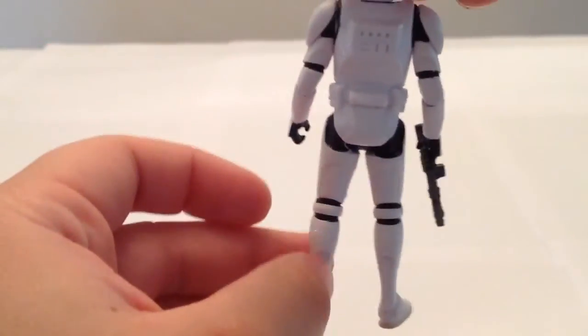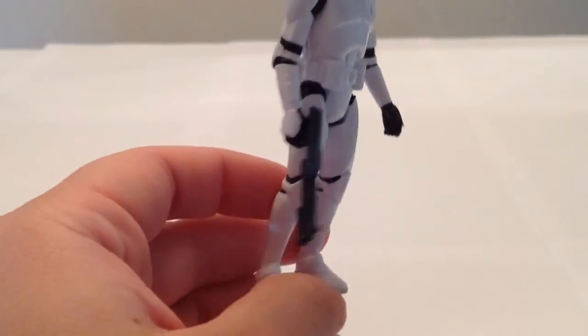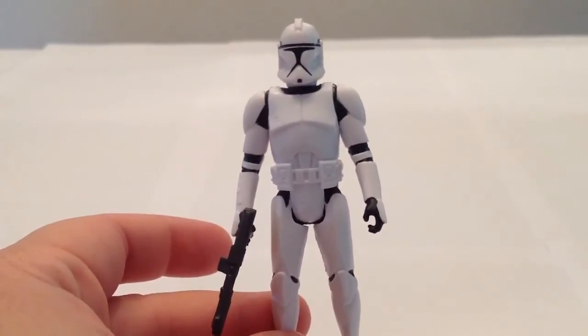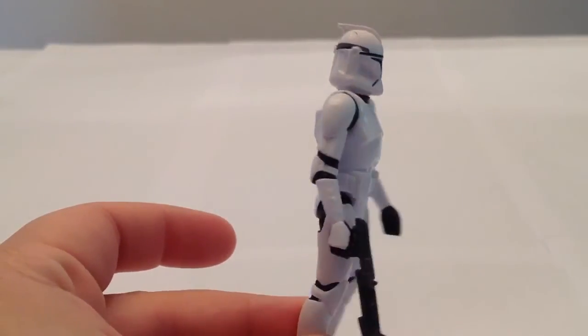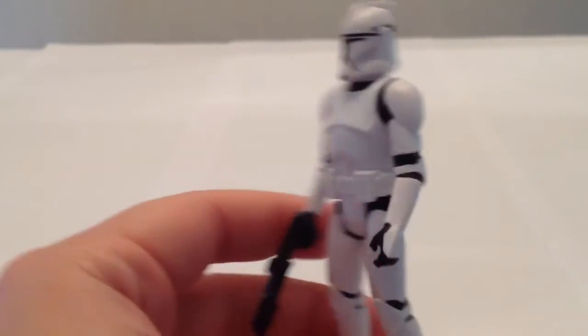This one is a little more simplistic. He reminds me of the Saga Legends Stormtrooper we looked at not too long ago, in terms of capturing the essence of the character as seen in the film without all the fancy articulation. The likeness is just great — I really like the likeness of this figure.